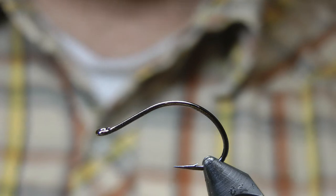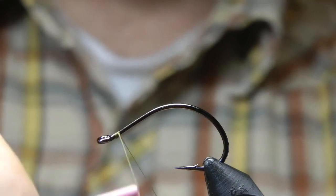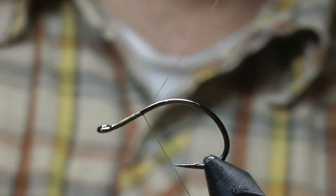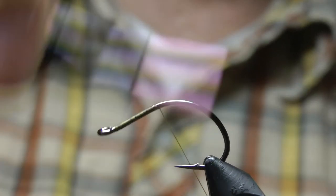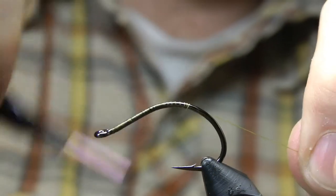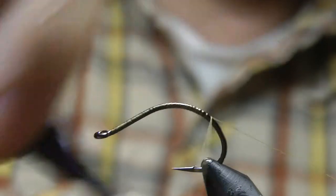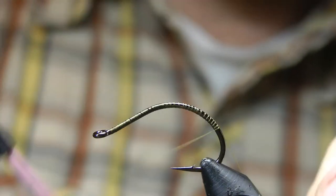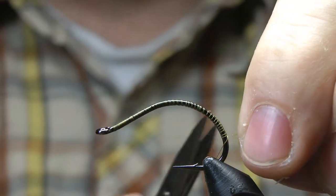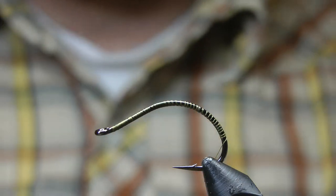Alright, the Candy Crane. Start by attaching some olive UTC thread. This is a large portion of this because I want a nice bend in the fly.